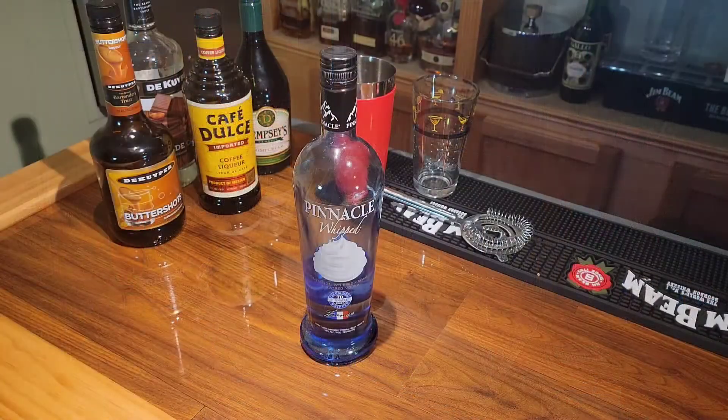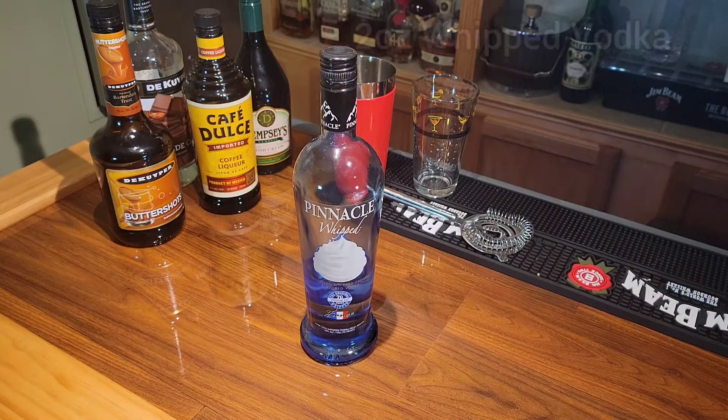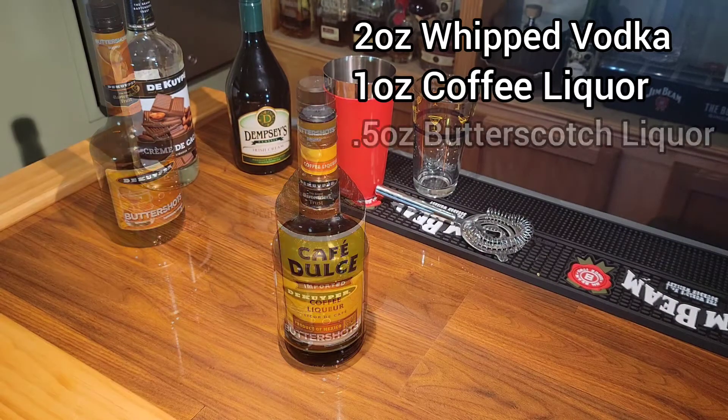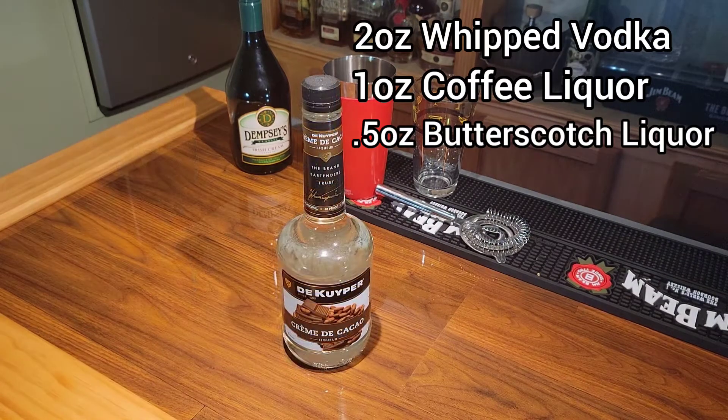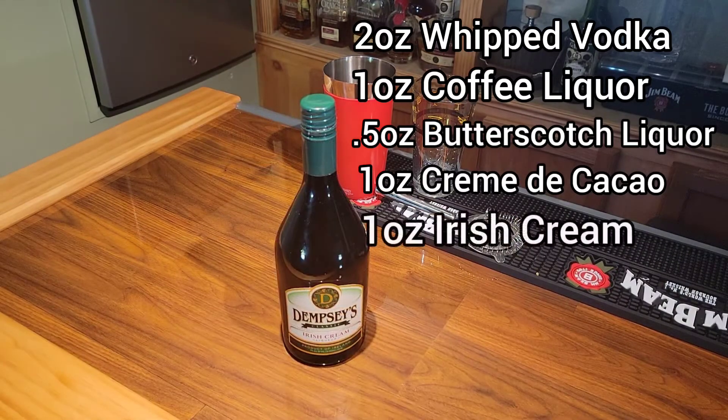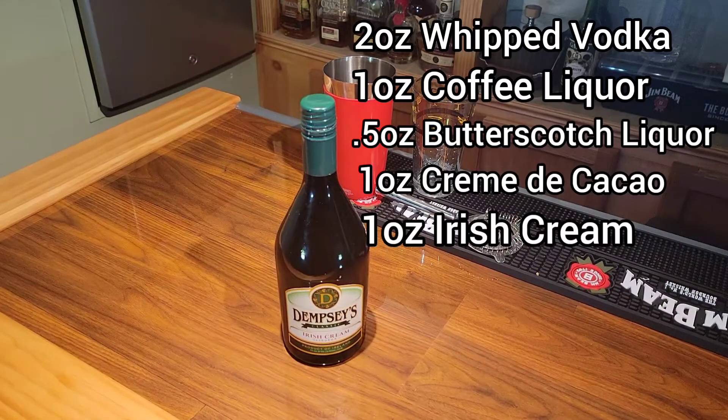Let's go over the ingredients. For tonight's ingredients we'll be using Pinnacle Whipped Vodka, Coffee Liqueur, Butterscotch Liqueur, Cream de Cocoa, and Irish Cream.